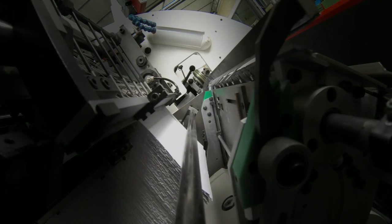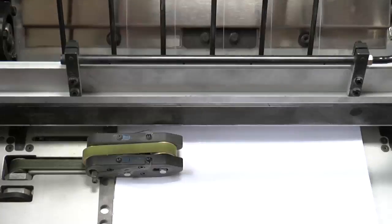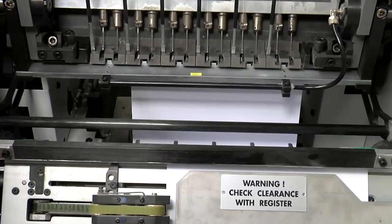A new carbon fiber extractor bar reduces vibrations at high speeds. It automatically adjusts according to the signature size and never needs to be removed.